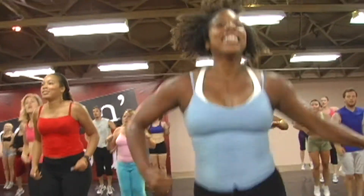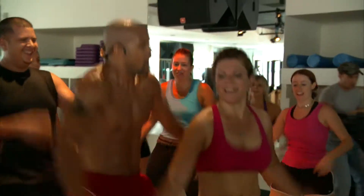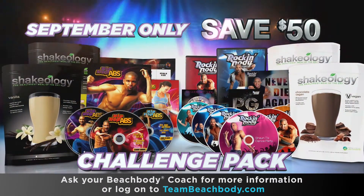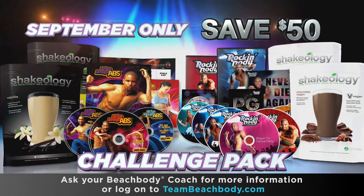Get healthy and have fun dancing off the pounds with Sean T's Hip Hop Abs and Rockin' Body. Sean makes working out fun. Both programs, one challenge pack, and save $50. That's a steal, baby!